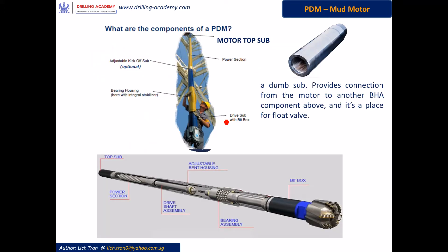This photo here shows you how a PDM motor looks like in reality. From the top down direction, you see the top sub, and then comes the power section, then comes the bend housing — another name is adjustable pick-up sub. It is worth noting that this adjustable bend housing is optional. In some applications it is in place with a certain bend angle setting; in some applications it is set straight or even omitted. Next is the bearing housing assembly, and finally is the drive sub with the bit box at the very end.